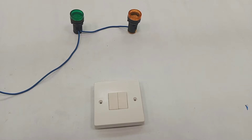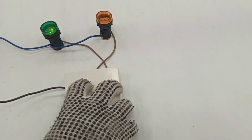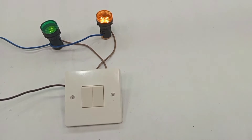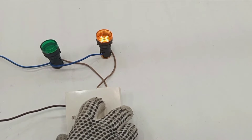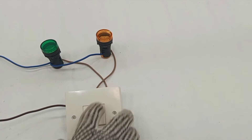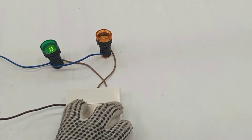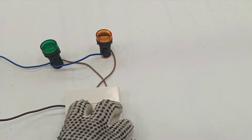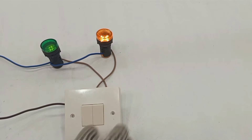Usually we use these switches where you have two different lamps to control but you want to control both lamps from the same location. So you stand there and use one gang to control one particular light, and then from the same place use the other gang to control another light. Instead of using two separate one-gang switches, you use a two-gang two-way — simply a combination of one-gang two-way switches.